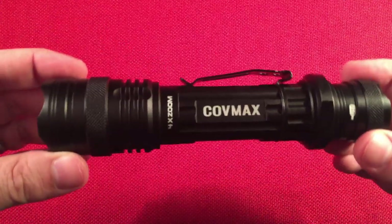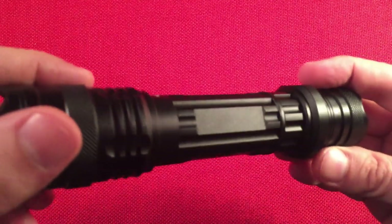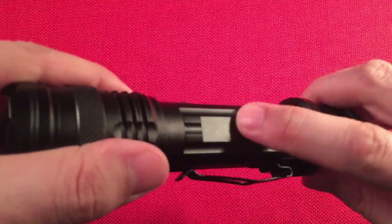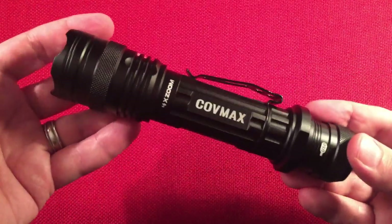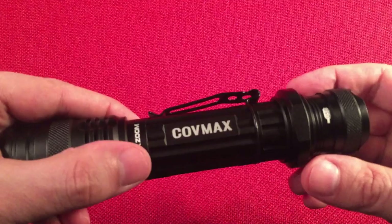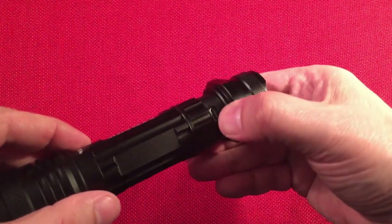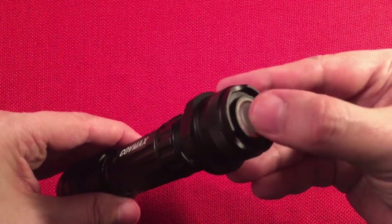It's aircraft-grade aluminum with a hard anodized finish. There are some spots from the factory where it looks like they chipped it and fixed the marred surfaces with a little bit of paint — but I don't care, it's inexpensive. There's a clip here for your belt. There's a collar — unscrew it and it reveals our ports. Here we have the USB micro port to charge the flashlight. When you plug it in, this tail light will flash green while charging, then go solid green when it's done.